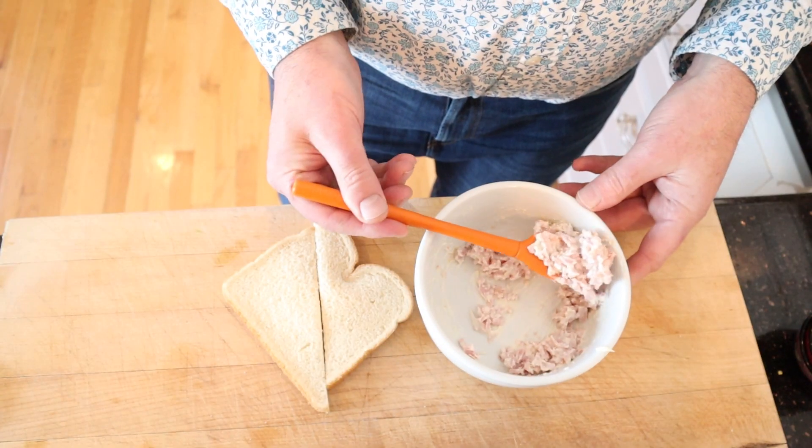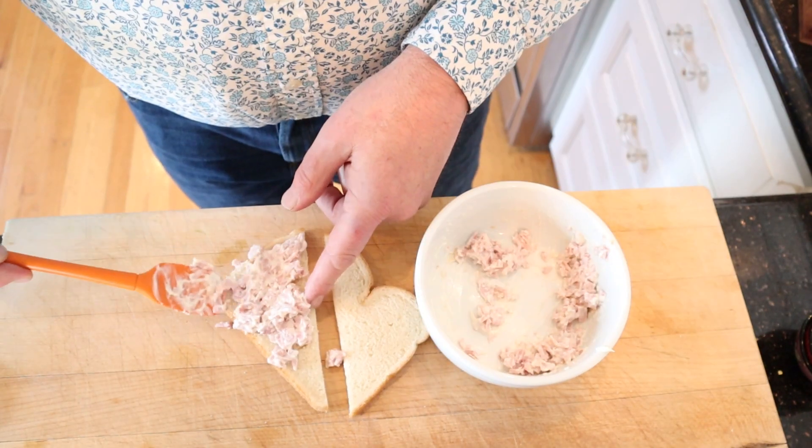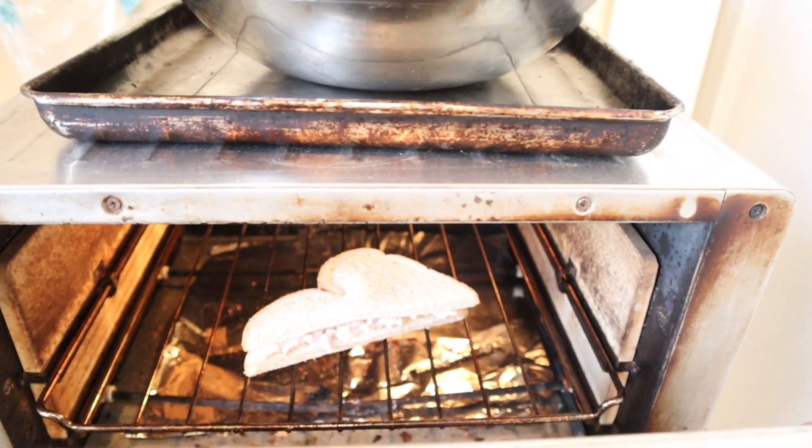Then we place that between two slices of bread. Make sure you get it all over the place — that really helps the flavor. Then we put it in the toaster to brown.